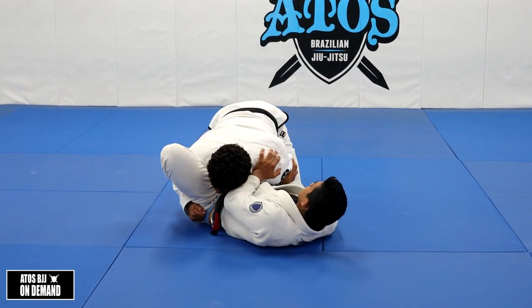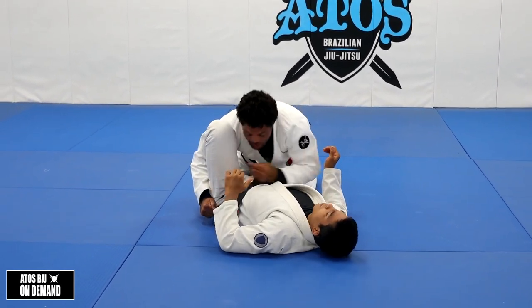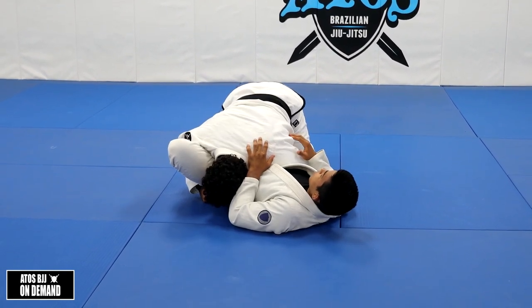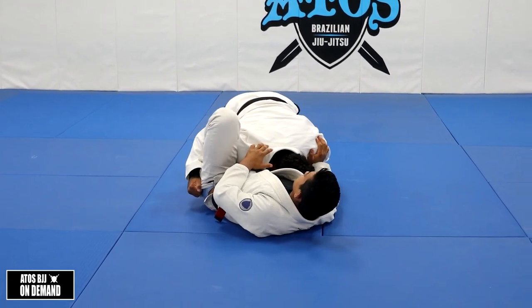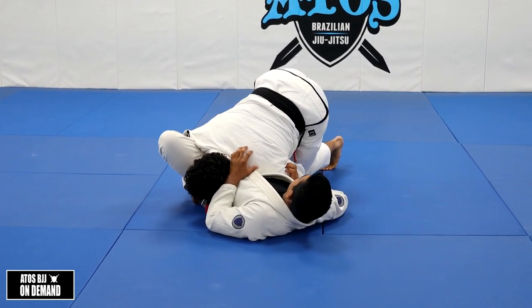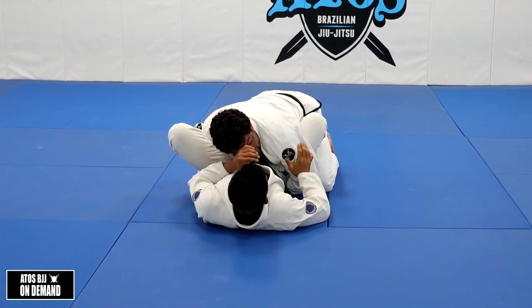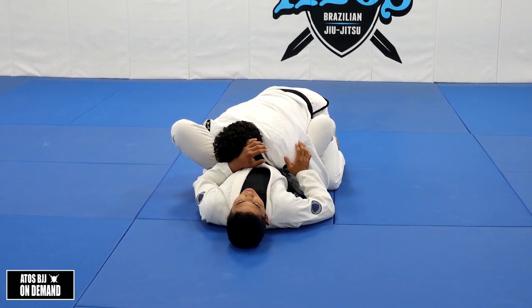Once I catch the leg, now I'm gonna start putting my head. I need to be able to see my hand right here. I need to put my head on this side — I cannot be with my head in the middle, neither on the other side. You must go to this side right here. I'll be in a tripod position, like a plank position. Sometimes his knee is gonna be out like this — if his knee is not like that, it's gonna be hard for me to pass his guard.